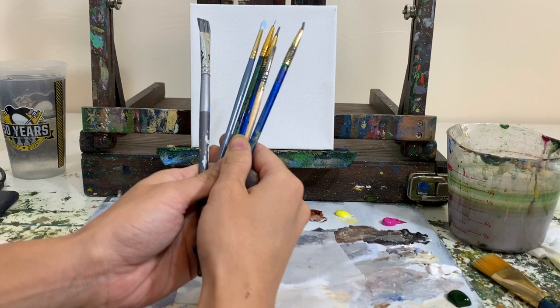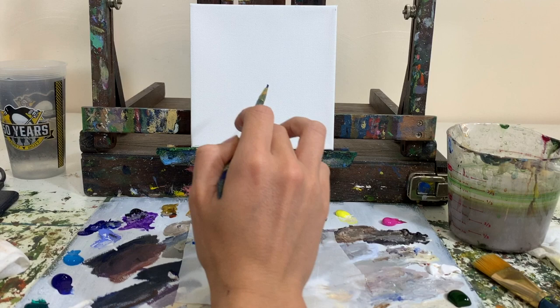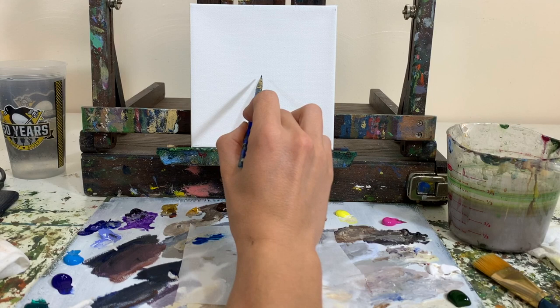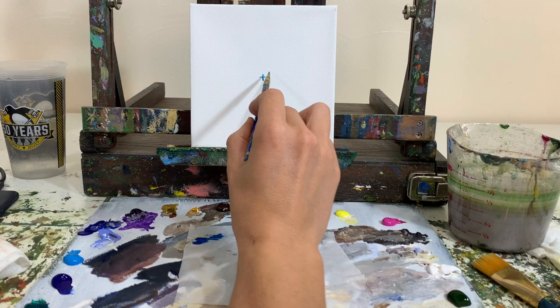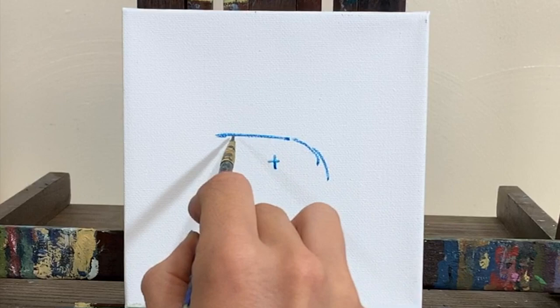I'm starting by just dipping the brush in water and then dipping it in my blue paint, thinning it down so I can get a good little sketch of my concept. This is my center point — I look at my reference photograph and start sketching out the scene. That helps me know where center is on the reference photo. For the sheep, I'm going to get him first since he's kind of the main subject.